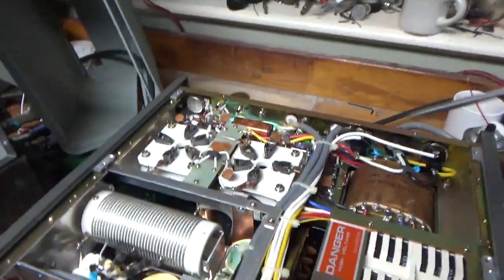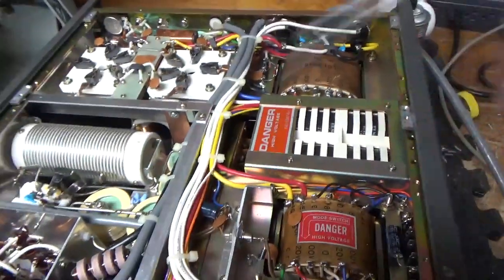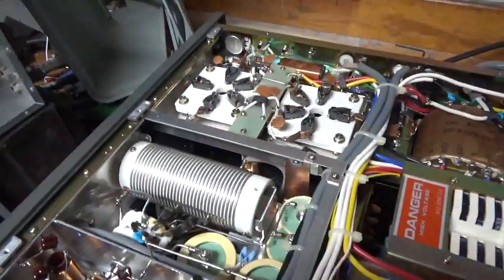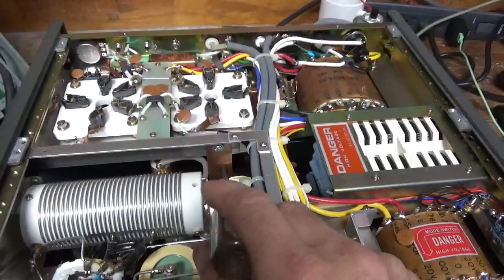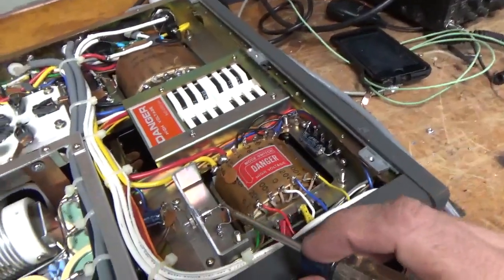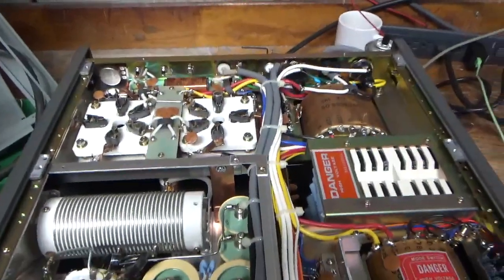Here's the bottom. I grounded the grids really well with strap. Did the self-bias modification. Put in the proper Zener diode for the biasing. Did the other part of the 10-meter mod. Cleaned the output rotary switch with Deoxit Gold, and the input rotary switch with Deoxit Gold. Added the strap over here — that's really important. Changed the electrolytic cap over here. Added a new diode over here. This thing is ready to rock and roll.